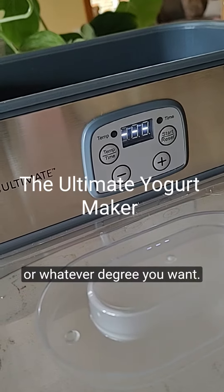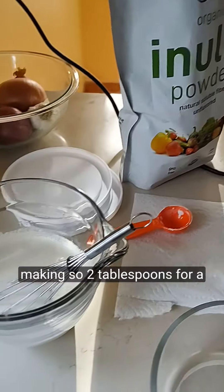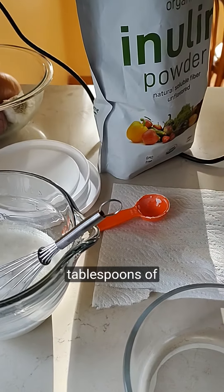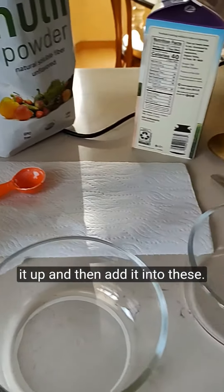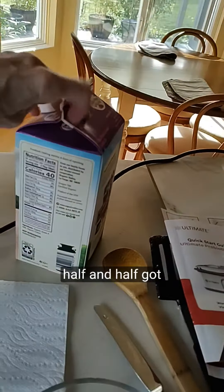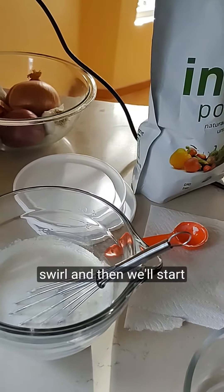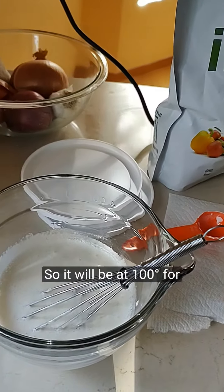So, two tablespoons per quart — I'm probably going to be making about a quart and a half, so I'm doing three tablespoons of each. I'll mix it up and then add it into these two quart jars with a little bit more half-and-half. I've got my organic half-and-half, do a little swirl, and this is L. Reuteri.